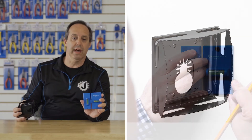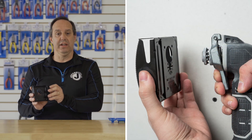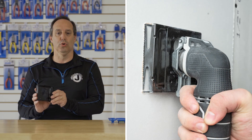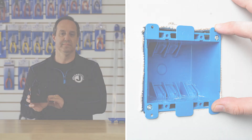Use the WTL-12 to draw out a full double gang box, and the EBC-800, when attached to any oscillating multi-tool, will cut that outline out for you. Thanks.